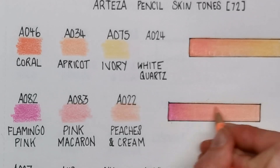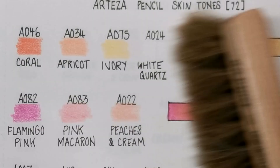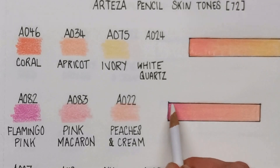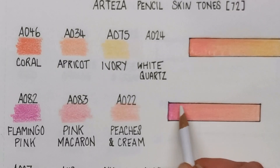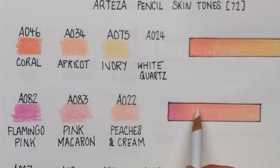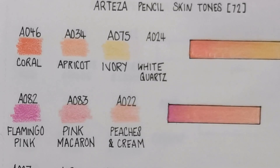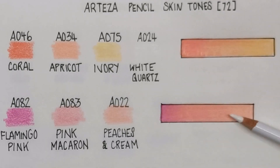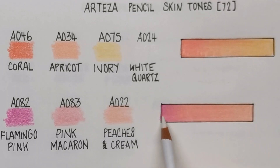I'm just going over the whole thing with Peaches and Cream to make sure it's all nice and blended. You can bring in the White Quartz to dull down the Flamingo Pink a little bit if you want. As you can see from those two we've done, this one is much more on the peach and orange side of the scale, whereas this one is more of a pink undertone.